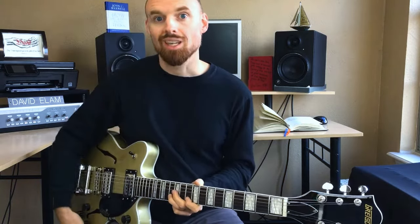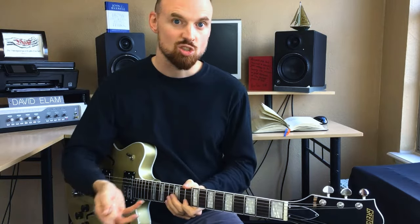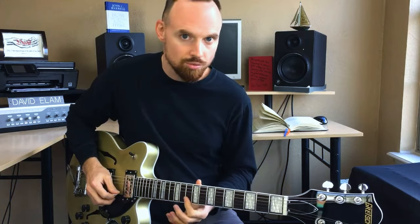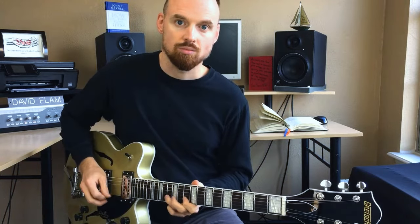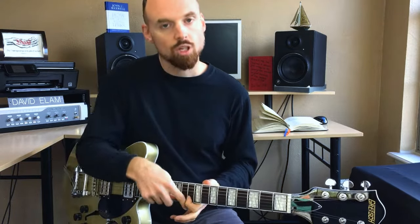When you pull off on the second string, if you're not very comfortable with pull-offs, you might hit an adjacent string. So let me show you how to avoid that. What I do is just lay my first finger down across the first string so that it actually touches it without fretting it. It's going to mute it for you, so that even if you do hit the first string a little bit with your third finger as you pull off, you're not going to hear that. So be sure to use your first finger to mute the first string.